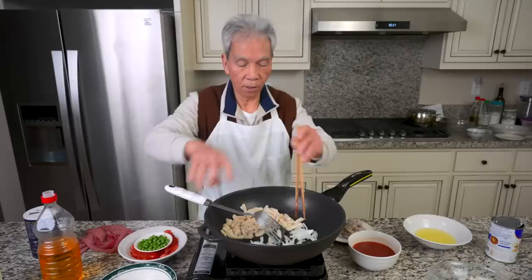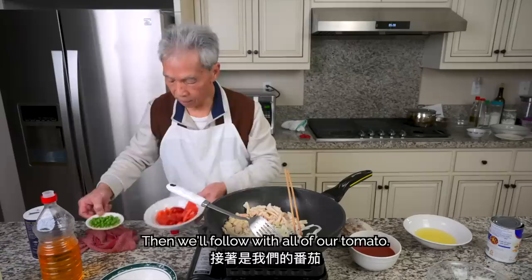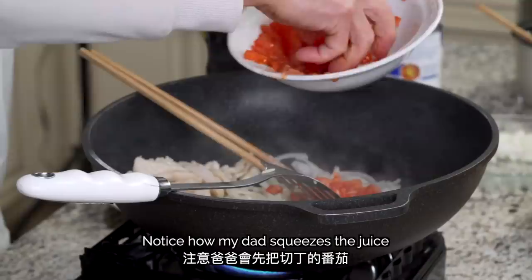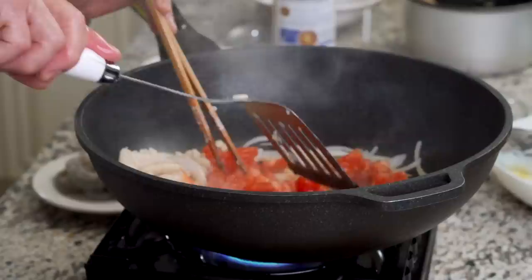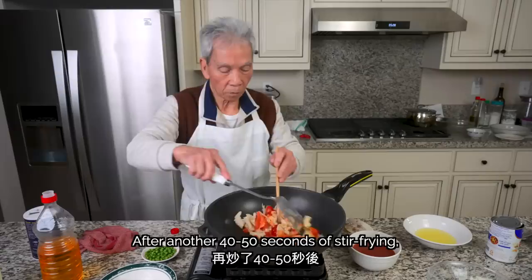Then we'll follow with all of our tomato and add some ginger pieces. Notice how my dad squeezes the juice out of some of the smaller pieces. After another 40 to 50 seconds of stir-frying, we'll add the red sauce we created earlier.